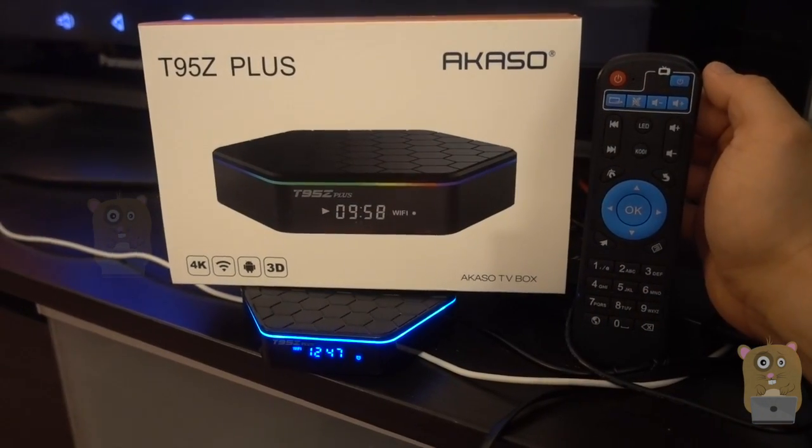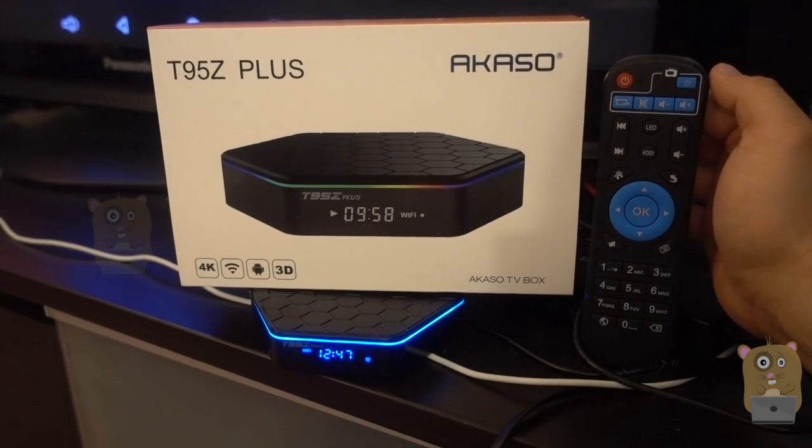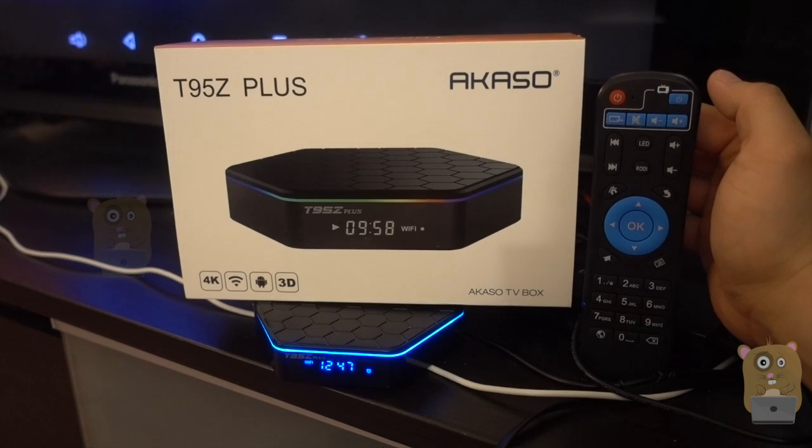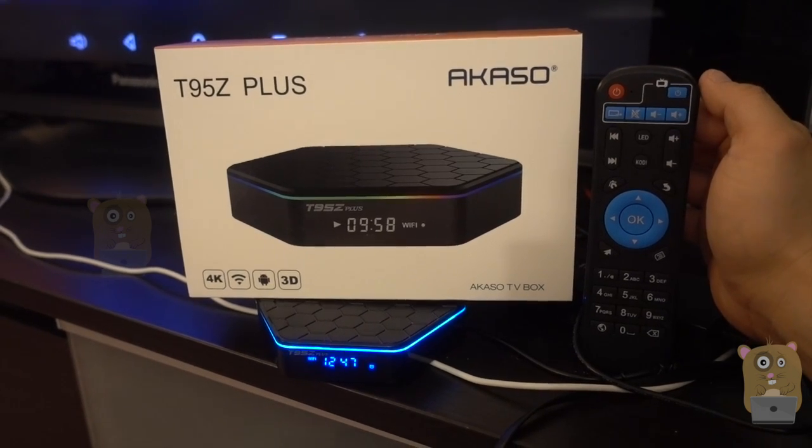Overall, this Android TV box provides great value and I would recommend it. Thanks for watching this review. If you guys have any questions, comments, or suggestions, feel free to contact me. Thanks for watching — Uncle Hamster, bye.